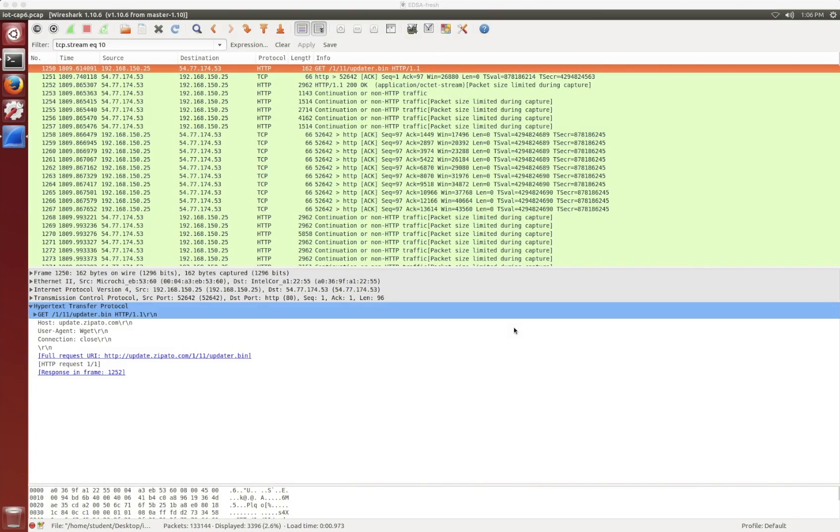Today I wanted to put together this hopefully less than 10-minute video on quick and dirty how to actually acquire firmware from a particular IoT device, and then opening up that firmware and having a look inside to see what kind of goodies might be in there. One thing to keep in mind is that when it comes to firmware, one technique does definitely not fit all, because depending on what kind of file system might be in the firmware, there are different techniques for inspecting and mounting it.